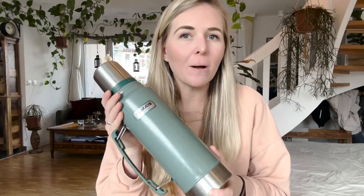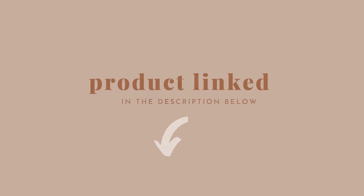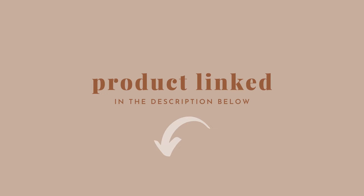Hey guys, Kristi here and today I want to talk about one of the most used items from our kitchen, and that is the Stanley stainless steel vacuum insulated thermos. As usual, we have this product linked in the description below.